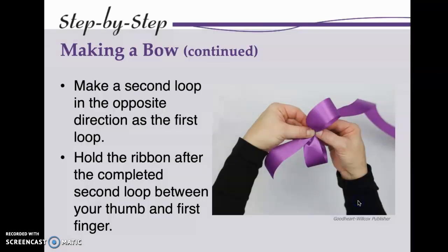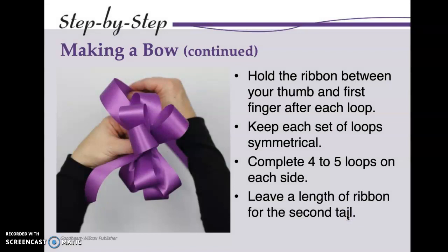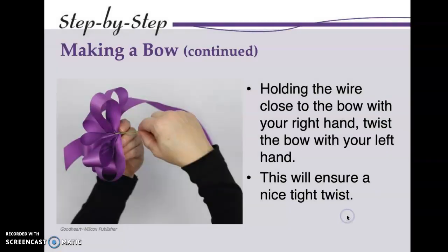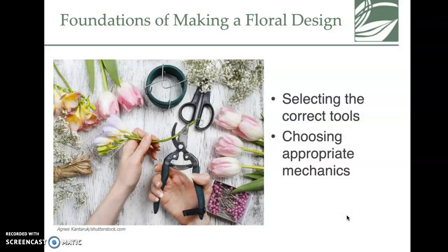There's a step-by-step bow-making guide in your textbook in chapter three — you can pause and come back to it. For the foundations of floral design: first, select the correct tools; second, choose appropriate mechanics; then it covers cutting, binding, piercing, construction, and tools for adhering.